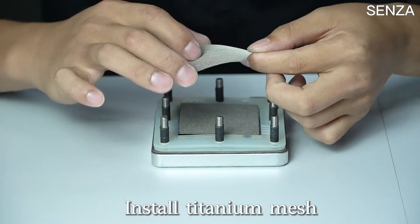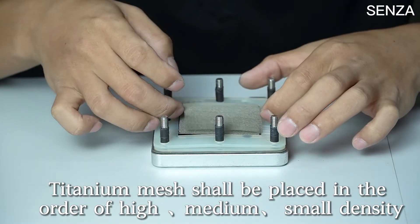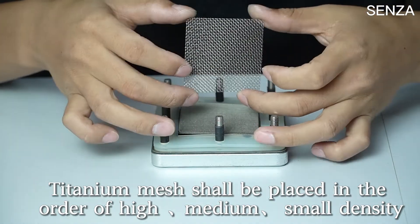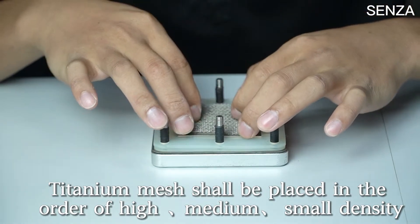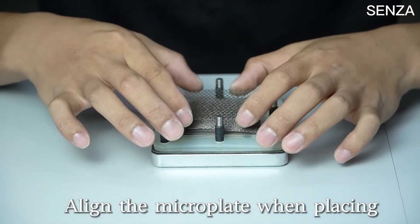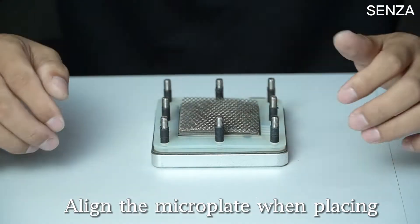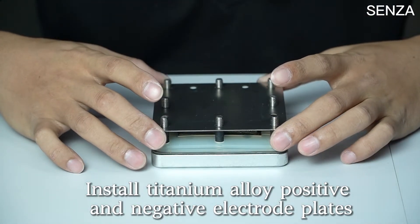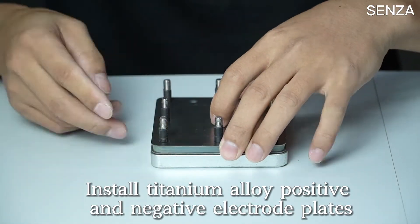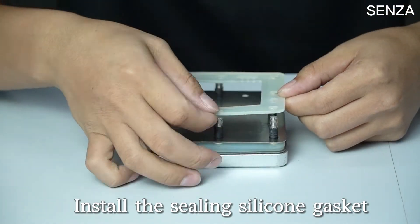Install the sealing silicone gasket. Install titanium mesh — the titanium mesh shall be placed in the order of high, medium, and small density. Align the microplate when placing. Install the titanium alloy positive and negative electrode plates. Install the microplate and the sealing silicone gasket.